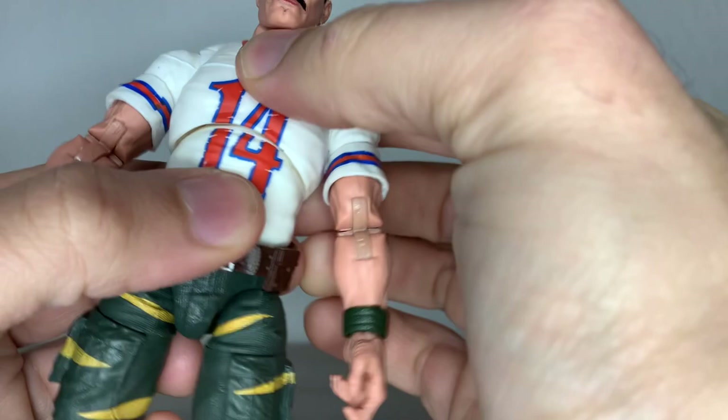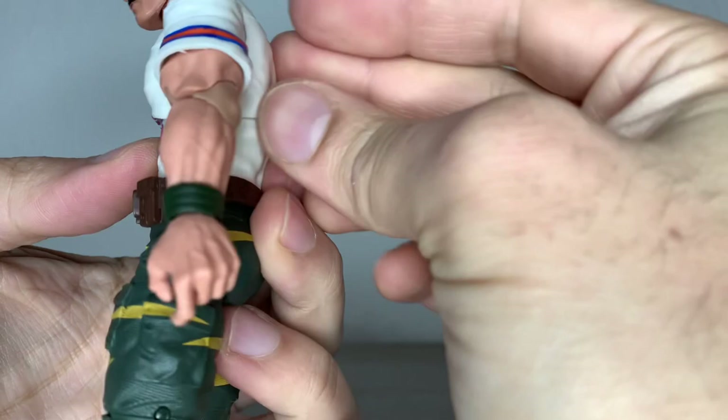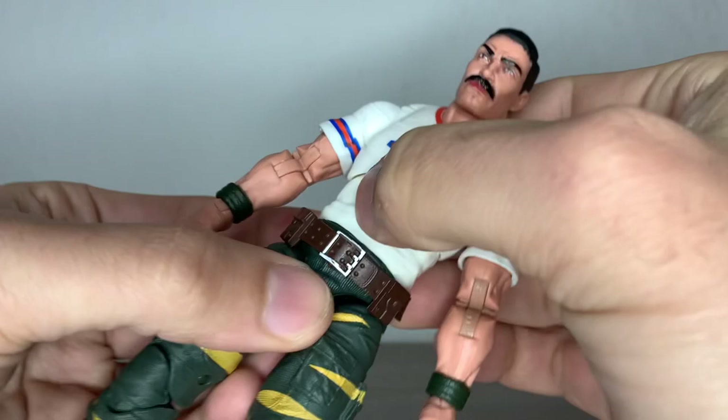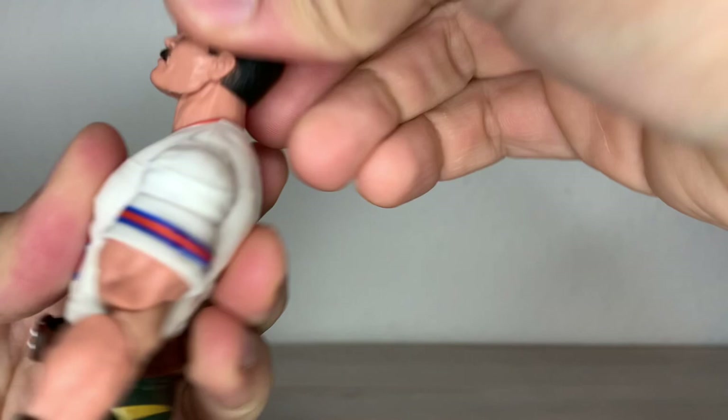At least they made it right with this guy. He actually has more bend forward than backward, or at least the same. He's not like the typical — a lot of bend backwards and almost nothing forward. He does bend a bit forward and you can also mix it with the waist. Let's go through the articulation. The head can look upwards only that far, which is a bit of a shame, but it's there.